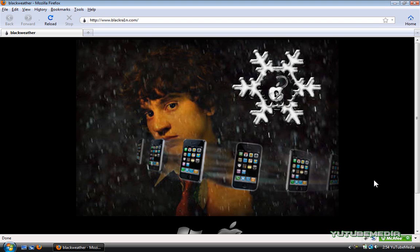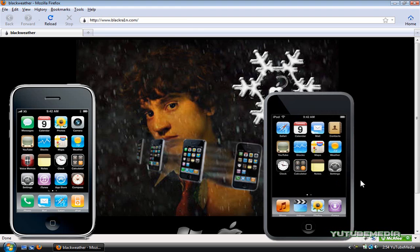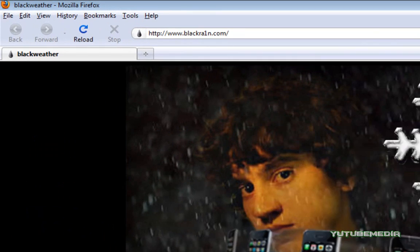Hey everyone, it's YouTube Media. I'm going to be showing you how to jailbreak any generation iPhone or iPod Touch in 60 seconds. So let's get started.